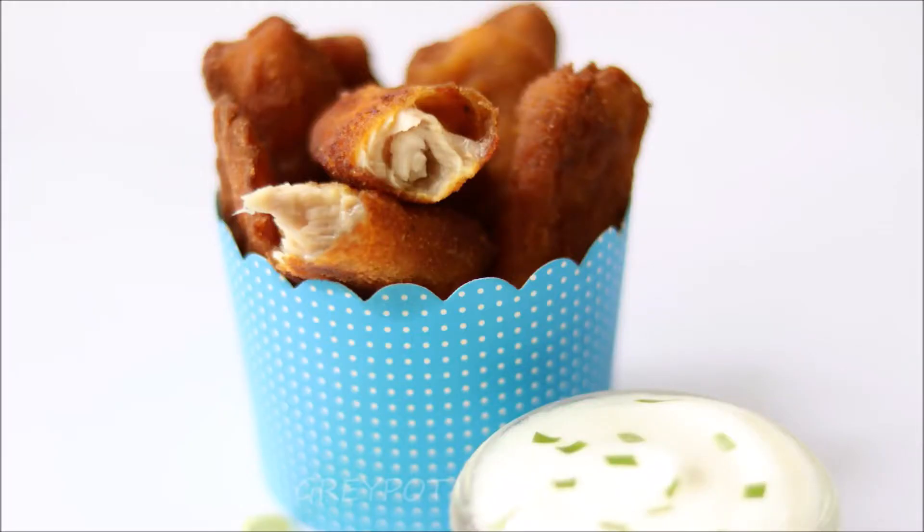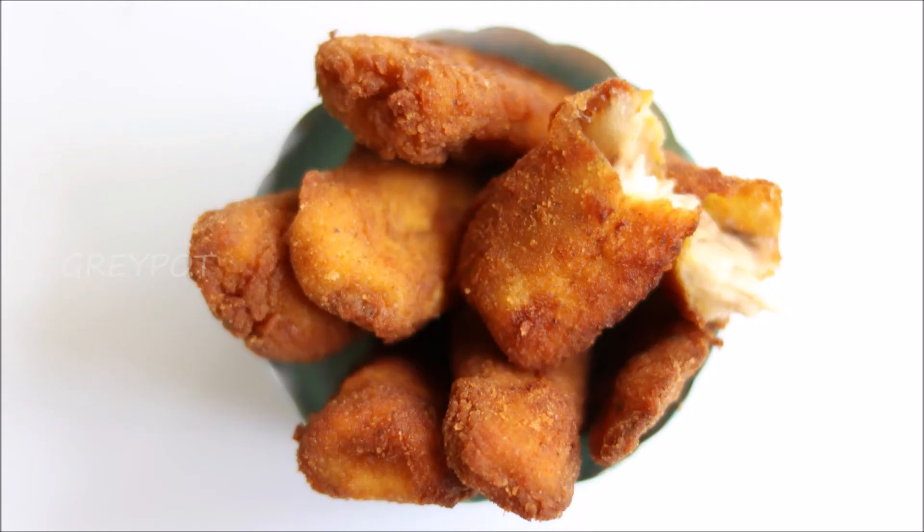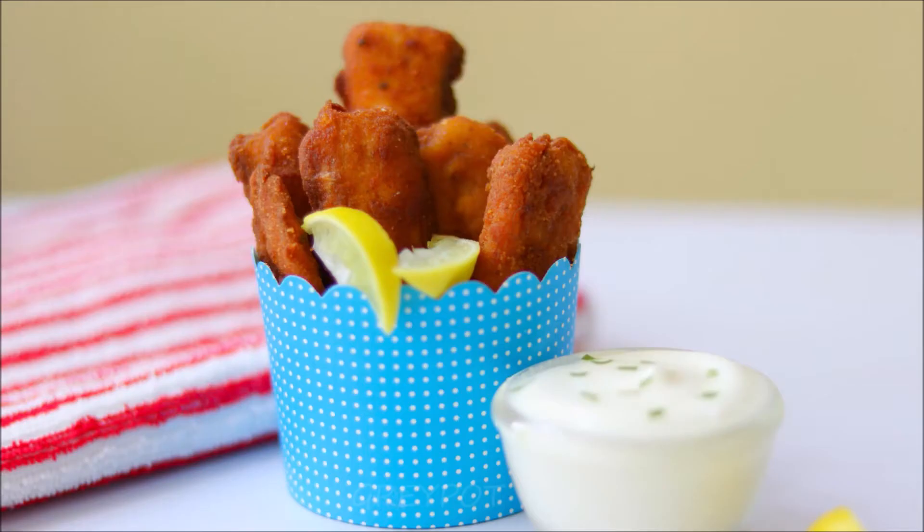Definitely try this recipe at home and leave me a comment if you like it. You can follow us on Facebook, Instagram, Twitter and Google Plus. Click the logo to subscribe to Grey Pod and make sure you click the bell icon so you'll be notified whenever I post a new video. Do watch more interesting and unique videos from our channel Grey Pod — thank you!